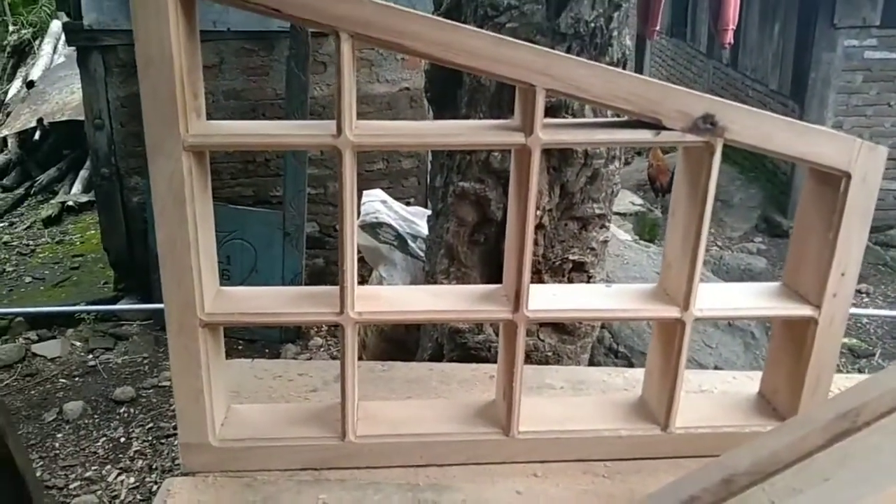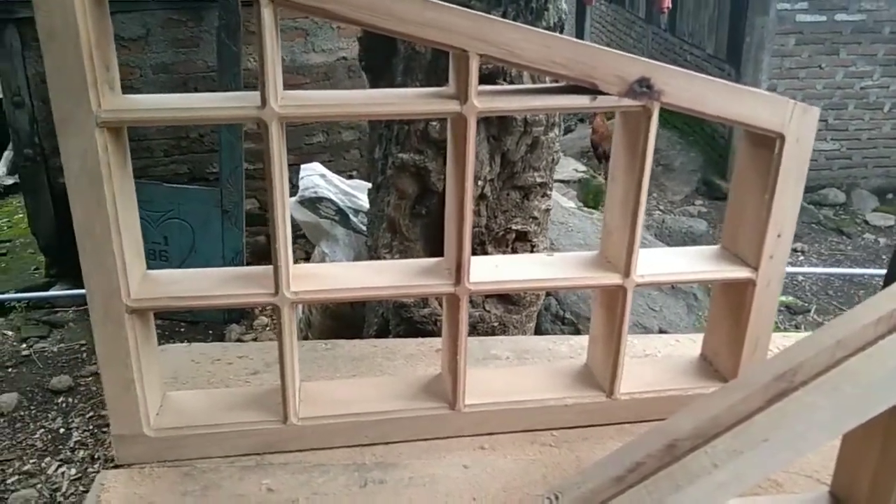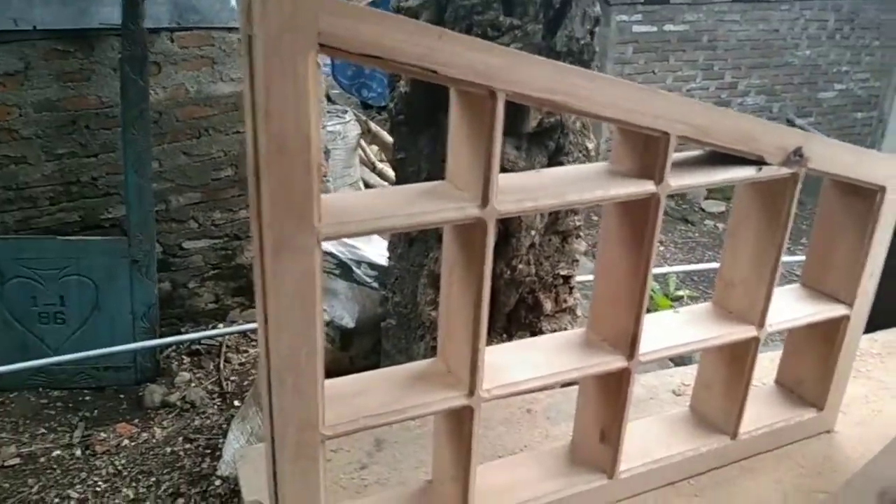Oke teman-teman pencinta kayu, untuk kali ini saya membuat ventilasi udara atau loster kayu.